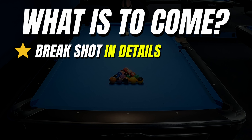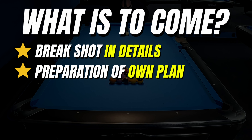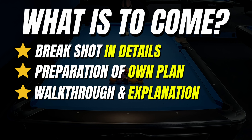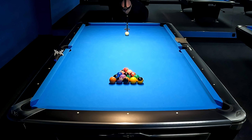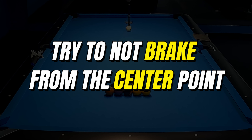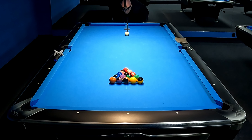In this pool lesson I am going to show you a full beginner guide on how to break and run a rack of 8-ball. At the beginning I will explain all the important things about the break shot, which is a big key to win racks in 8-ball. After that I will break and run a rack and explain all important decisions and shot selection to understand how to play better in pool.